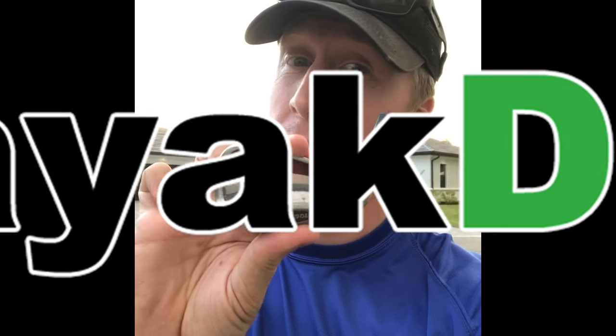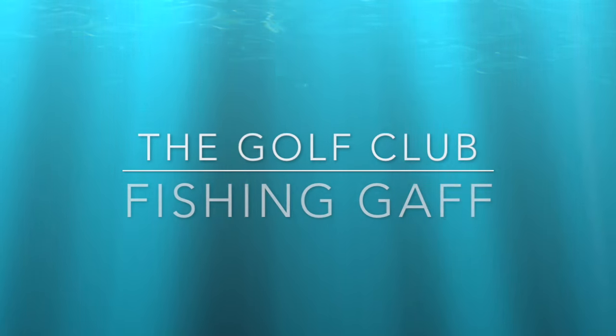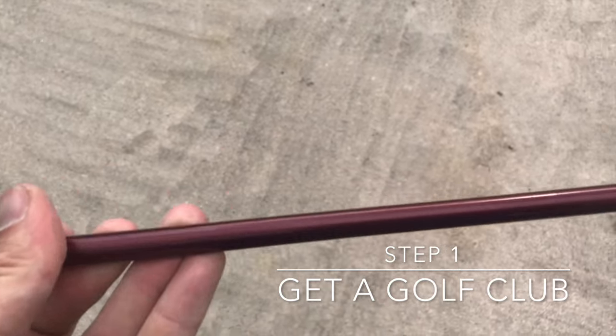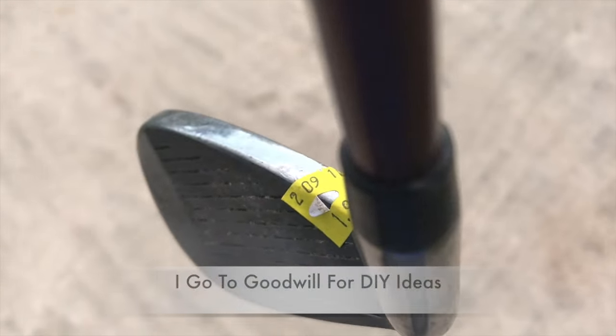Can anyone guess what I'm going to make with a broken golf club? It's really lightweight. And there you have it — two bucks.